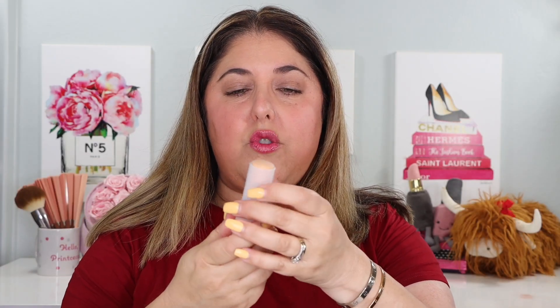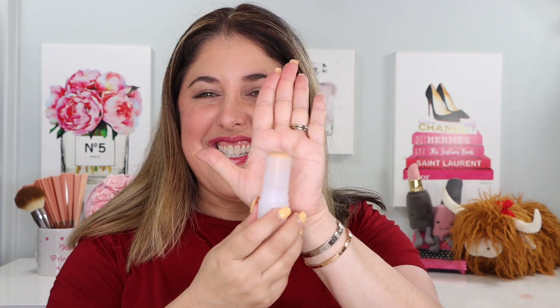Let me show it to you here — beautiful case, actually. Plastic, but really pretty. Very tasteful. Pull that off and we have a traditional stick foundation that rolls up and then right back down, which you've got to remember to do before you cap it. Even if you're in a hurry, it won't be forgiving that way.